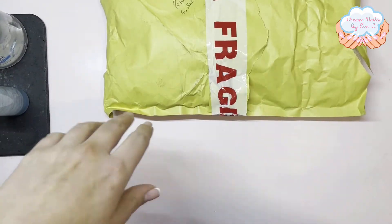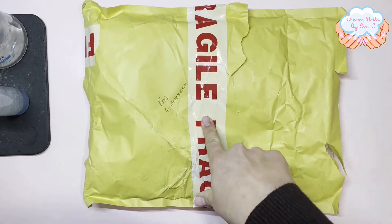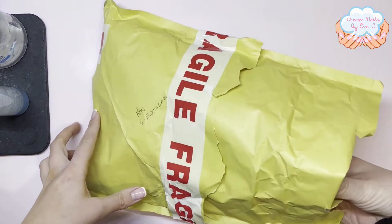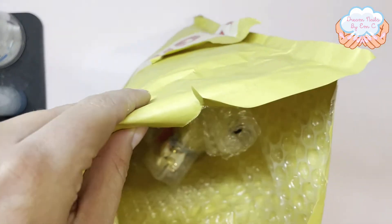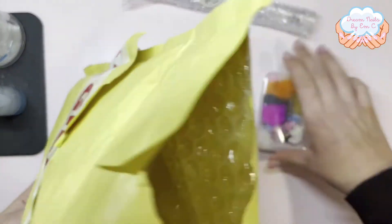Hi everyone! I'm doing an unboxing — I have actually opened these already but I thought I'd show you guys. I just couldn't wait when they arrived; I need to be more patient. These arrived this morning and I opened them straight away. I'll show you what I've got. This first package I got from Made by Lucy.